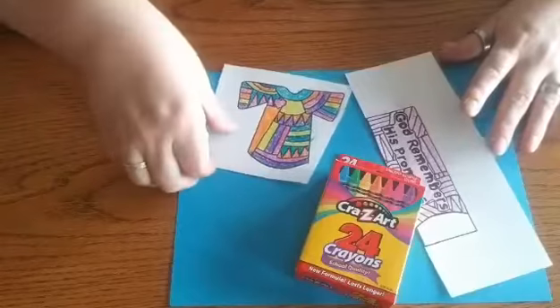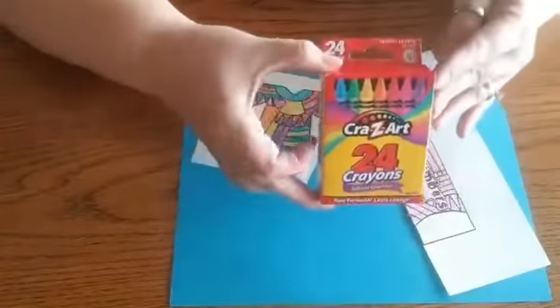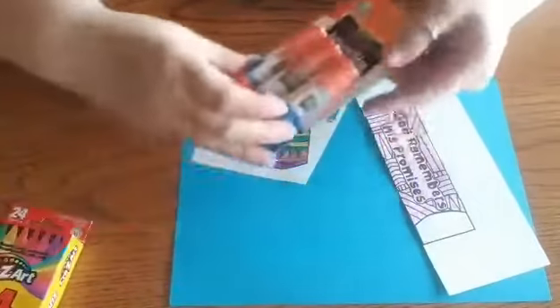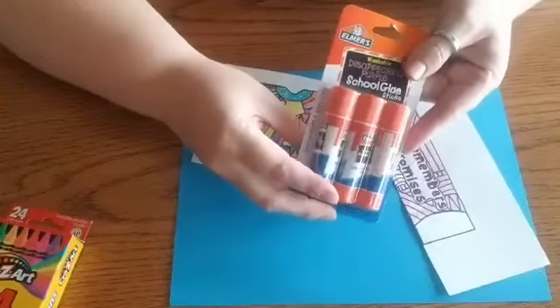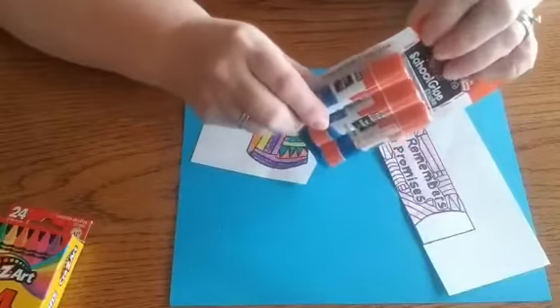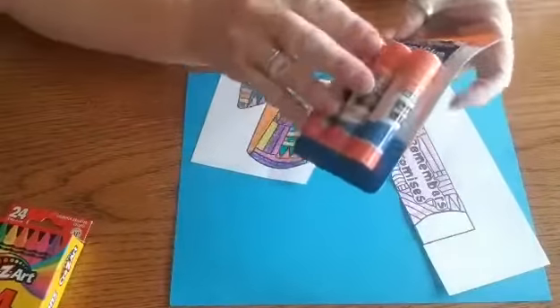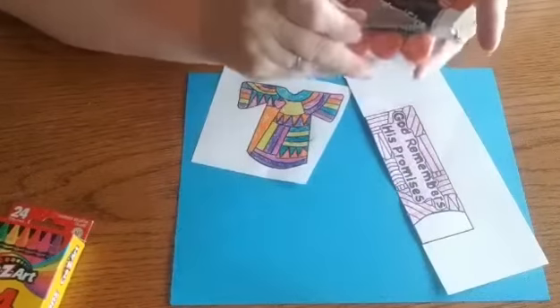I went ahead and colored mine already. You guys will have your own box of crayons and also your own glue stick. I'm going to open these up and we'll get cutting and then we'll be able to glue together our bookmarks here.